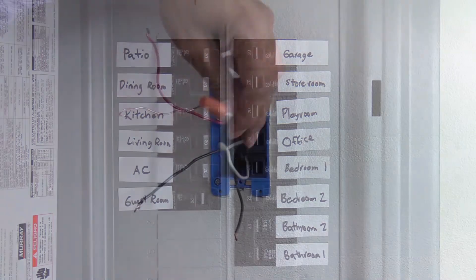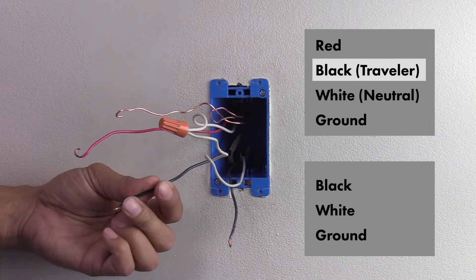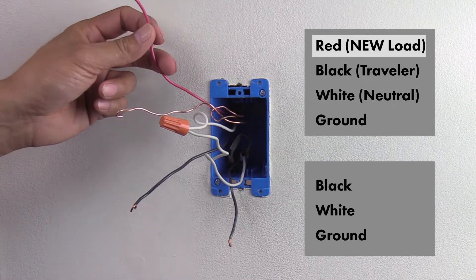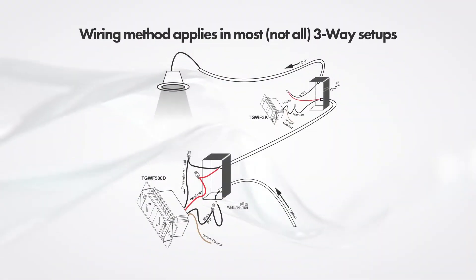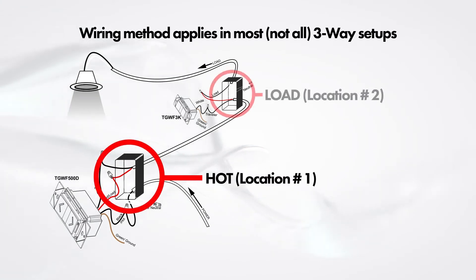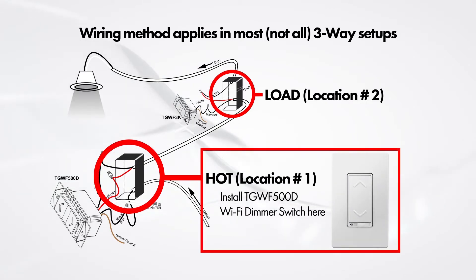Turn the power off from the electrical panel. The white wires are your neutral wires. The black wire from the set with the red wire is the traveler wire. The red wire will need to be set up as the new load wire. This wiring method is used in most — not all — three-way setups, meaning the hot wire will be at location number one and the load wire will be at location number two.